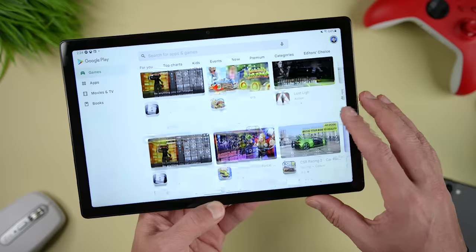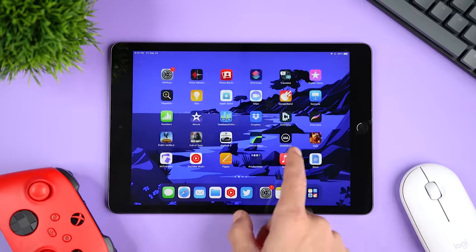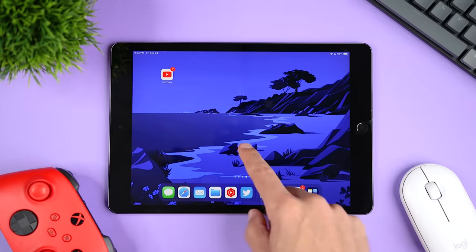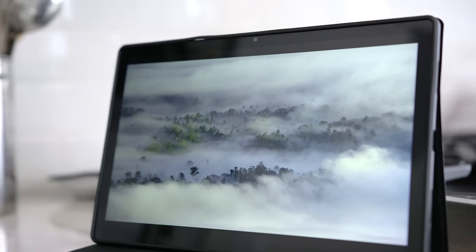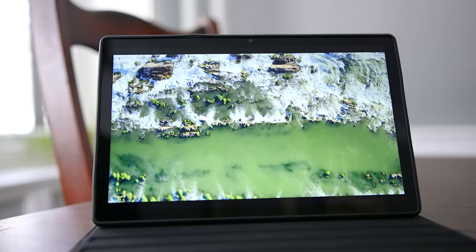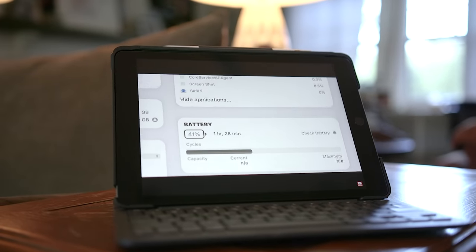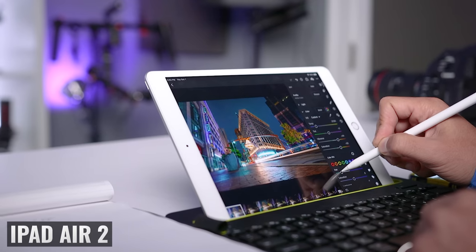Looking at the app selections, both the Google Play Store and the Apple App Store are full of choices for pretty much everything you want to do. There are some specific popular creative apps like LumaFusion, Procreate, and Affinity Photo that are only available on the iPad. LumaFusion did announce that they'll be releasing an Android version, so that's good news. As far as operating system support, Samsung promises three generations of OS updates. In contrast, Apple provides much longer support — just as an example, my iPad Air 2, which I got eight years ago, is still supported by iPadOS 15.